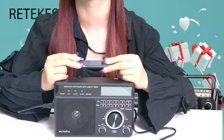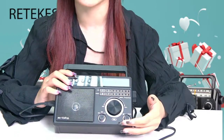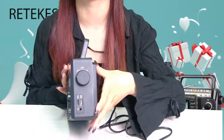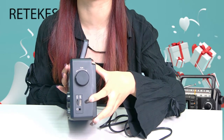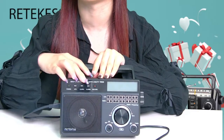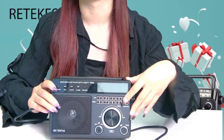First of all, this radio supports USB or TF card playback. You can slide the function selector to the USB or TF positions and insert the USB disc or TF card with MP3 or WMA format files into the corresponding socket. Then you can play in the correct direction and press the previous and next keys to select the desired audio. Or you can press the zero to nine number keys to directly input the desired track number, which is very easy to operate.